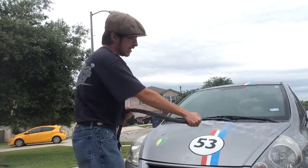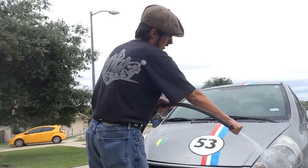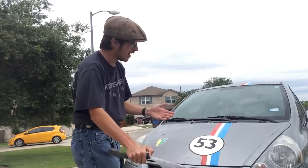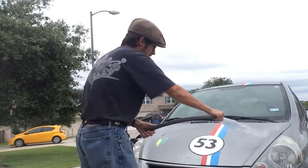Now, look at that shine right there on the headlight. Wow, look at that. Can you believe how much toothpaste really works?